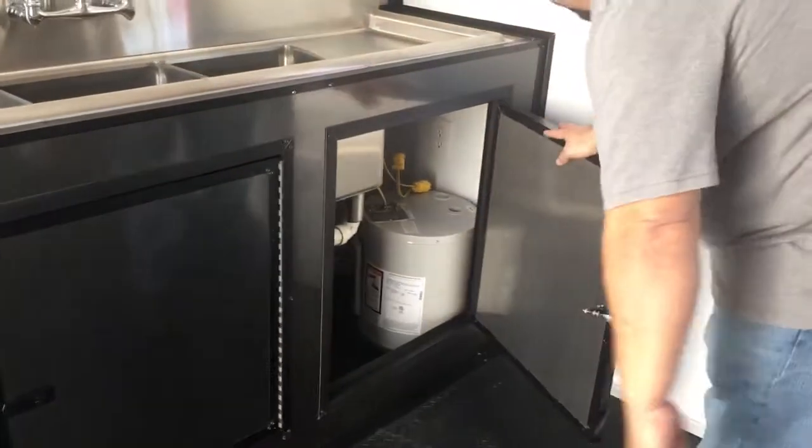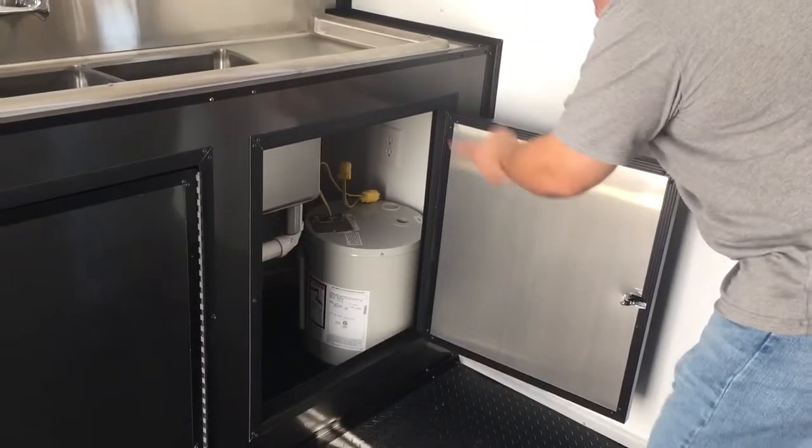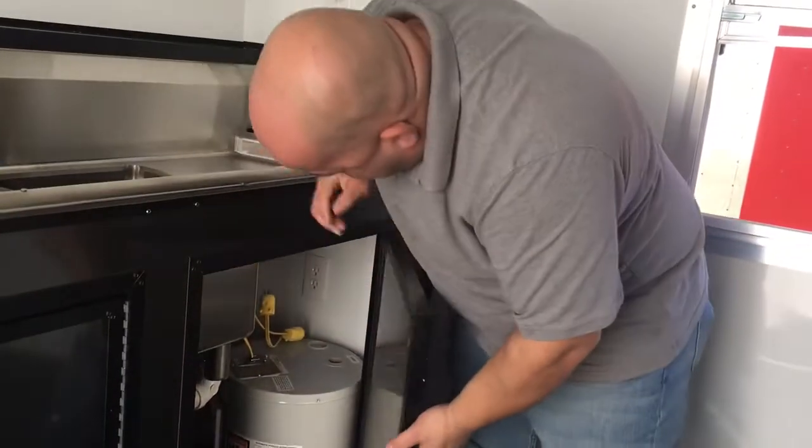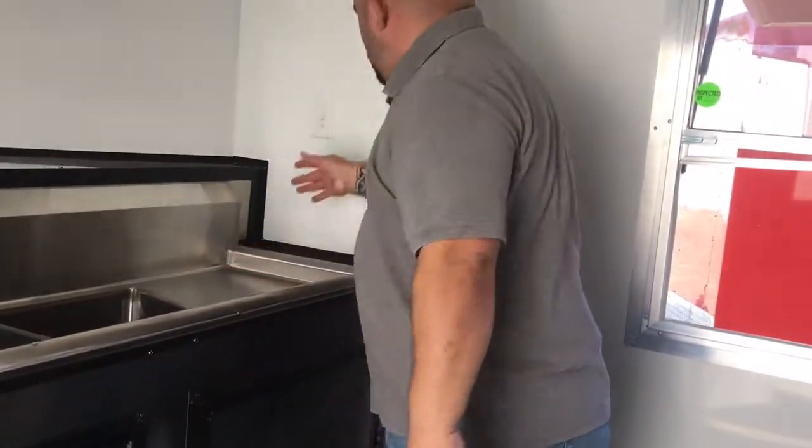Right here you have your six-gallon hot water heater and your water pump, which plugs into that outlet right there, and is controlled by this switch.